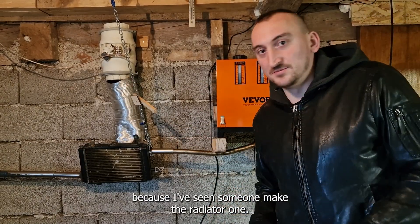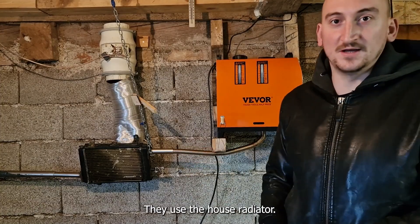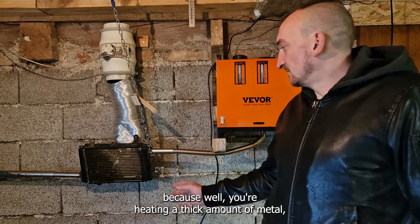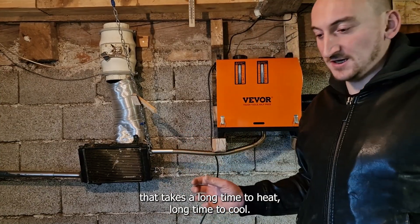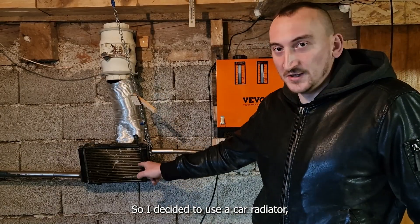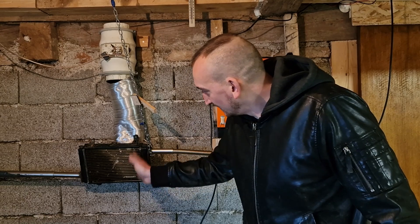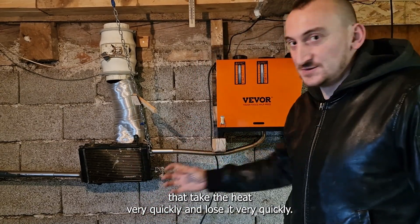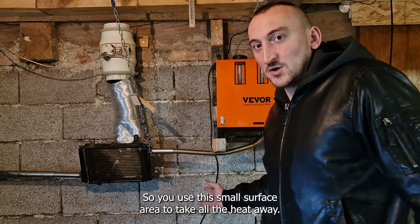I've seen someone use the house radiator to cool a radiator. That's not good because while you're heating a thick amount of metal, that takes a long time to heat and a long time to cool. So I decided to use a car radiator, which has a very thin aluminium sheet right here. That takes the heat very quickly and loses it very quickly.